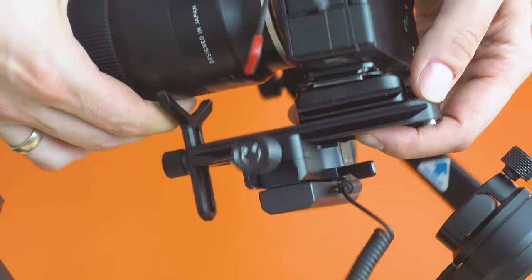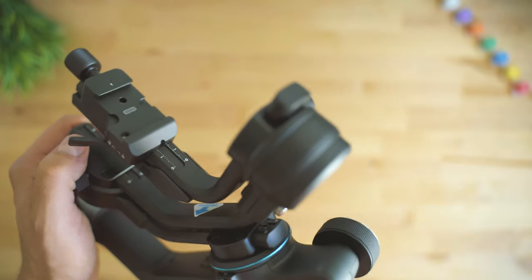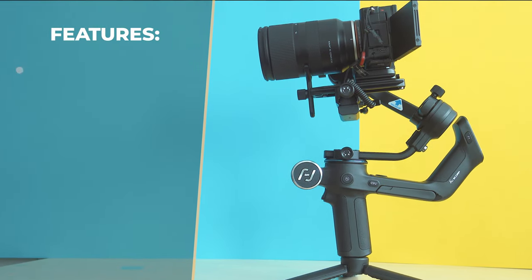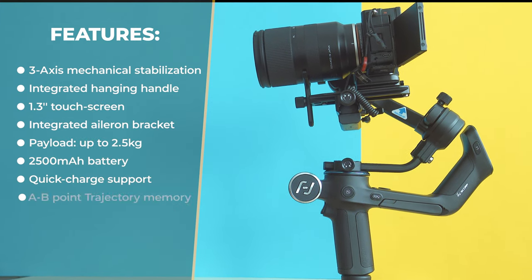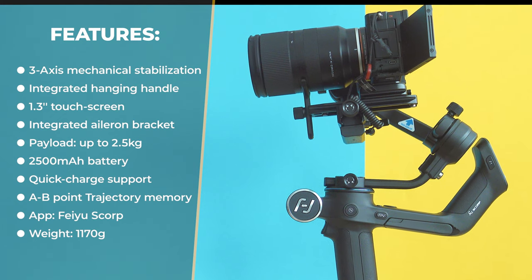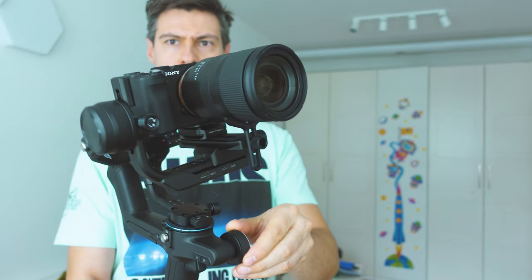What we see from the gimbal so far: nice and solid metal construction, and it looks like something worth properly testing. Its main characteristics include three-axis mechanical stabilization thanks to powerful motors, an integrated hanging handle, a 1.3-inch touchscreen, a magic wheel used for various tricks, an integrated aileron bracket, a brand new CPU for all the calculations, a 2500 mAh battery with fast charging, A-to-B point trajectory memory, and a weight of close to one and a half kilos.